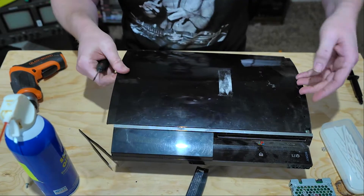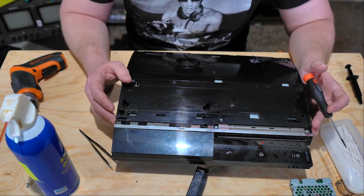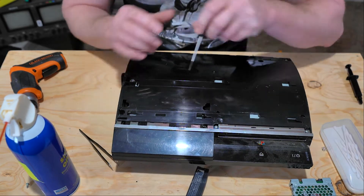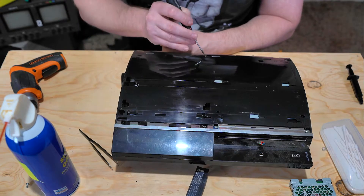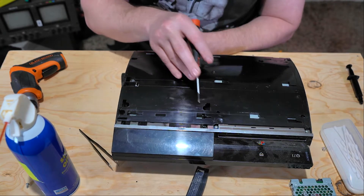Now that the hard drive is removed, we're going to go ahead and pull the top cover plate off, simply by sliding it and lifting. Now we're going to remove the screws holding the casing together. One good thing about Sony is on each component they will have a screw marked that you need to remove to pull that component out. So if you follow the screws, it'll walk you along.